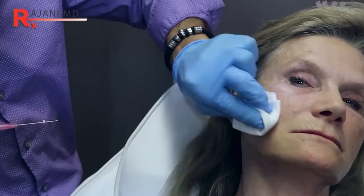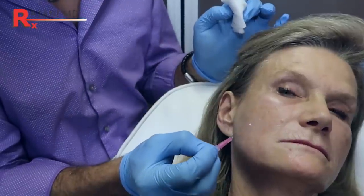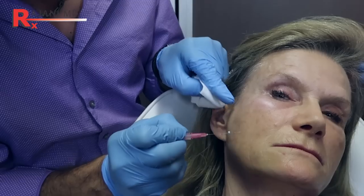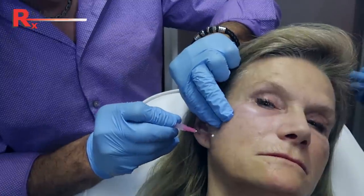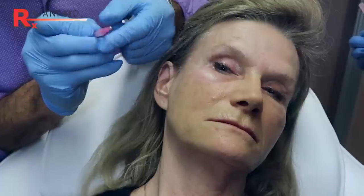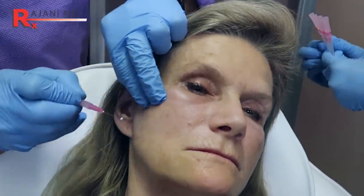So we're using our smooth threads here, and remember I said they're underutilized. Last visit we did some PlasmaSculpt through here and now I can see where the lines are decreasing greatly, but I'm going to mix it up and do some threads since the PlasmaSculpt was about six to seven weeks ago. So I line up where I'm going, bevel up — I want the bevel up with these — and I measure up to where I want to go.